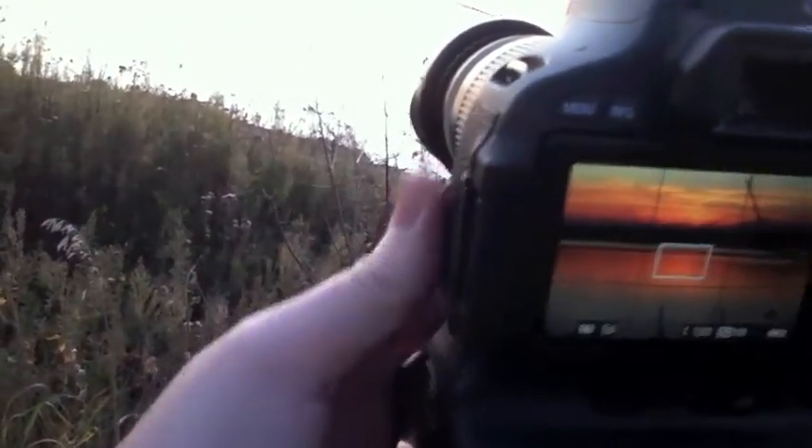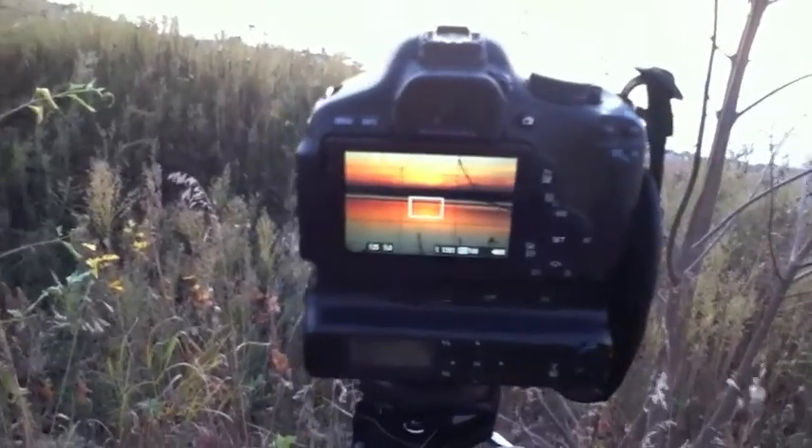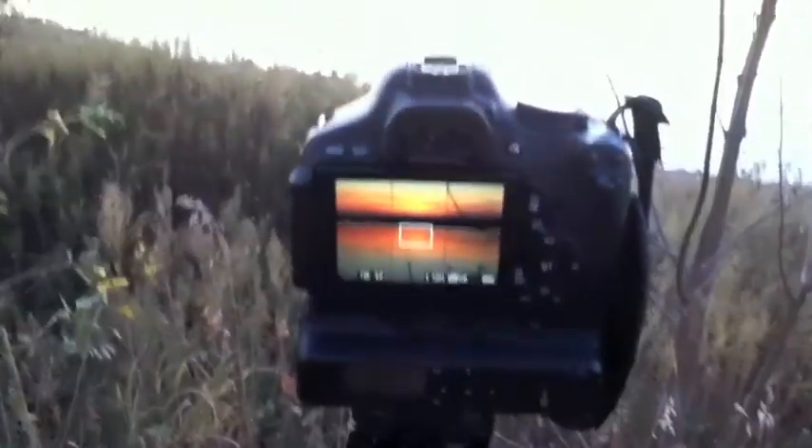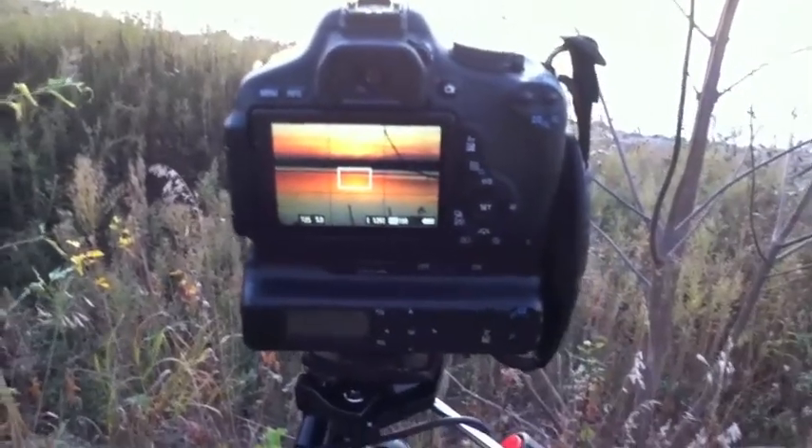Pretty much all I've got left to do is dismount it all, tear it all apart, unplug my remote timer, cover my plug back up, put my lens cap on before I head back up. Like I said, it is quite a steep incline there, so I'll probably be putting the rapid strap on the camera and carrying the tripod separately.